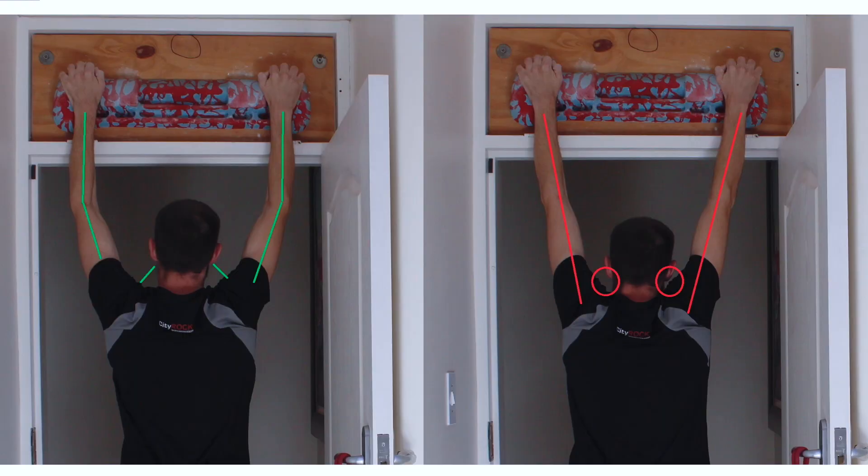The next thing to know is what are your shoulders and elbows doing while you're on the fingerboard. You want to make sure that your elbows are not straight, that they're slightly bent, and that your shoulders are down and away from your ears, not shrugged up like this. If you have a look at these two photos, you can see the difference between good technique and bad technique for your shoulders and elbows.